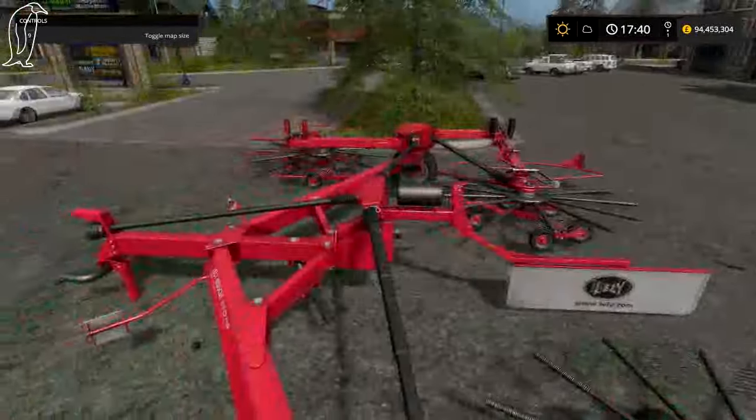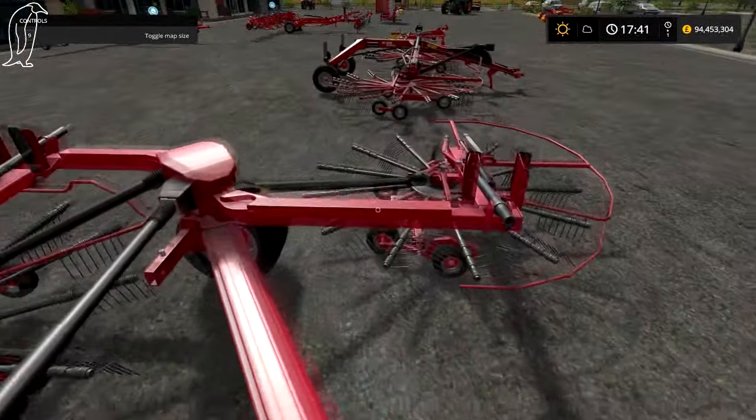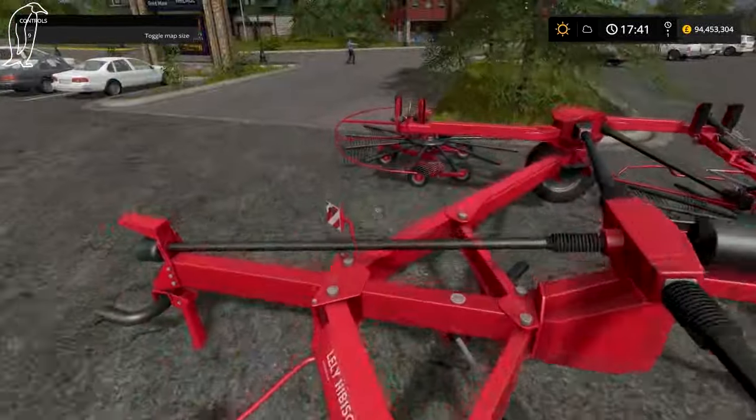Was it a Pottinger that was the biggest windrower in FS15? I think it was something similar. But yeah, it's pretty cool and I'd love to use this.